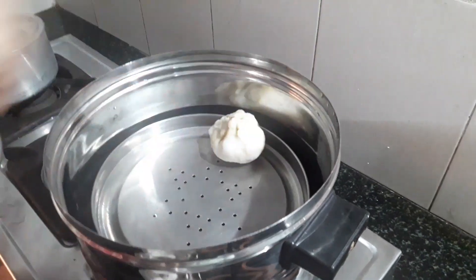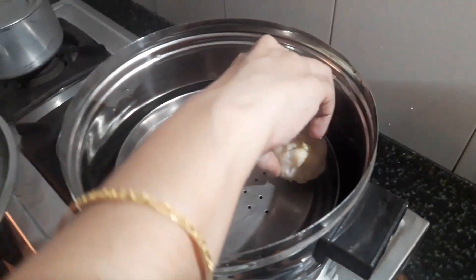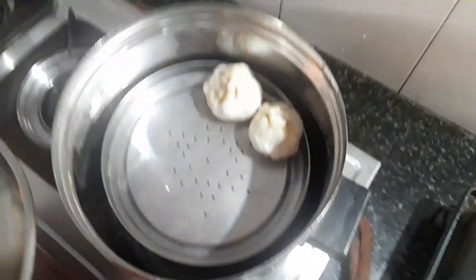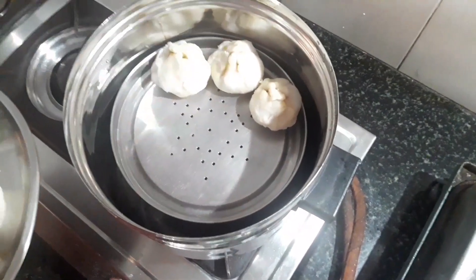Now it's time to steam all the modaks for 10 minutes. We have now successfully made 14 modaks.